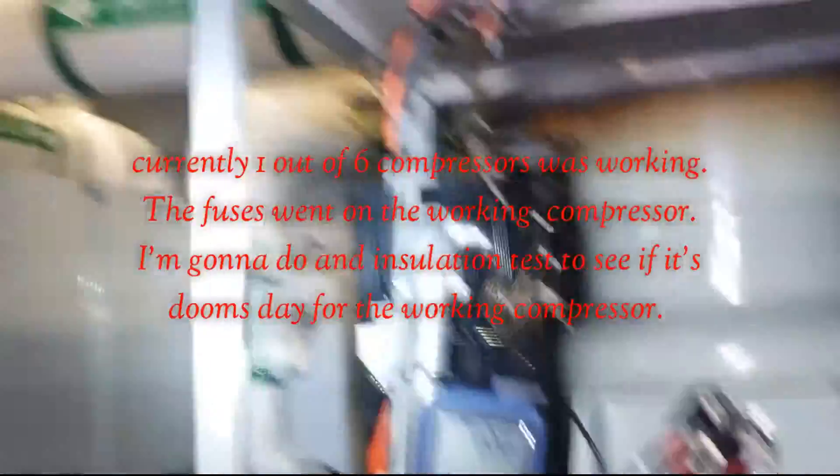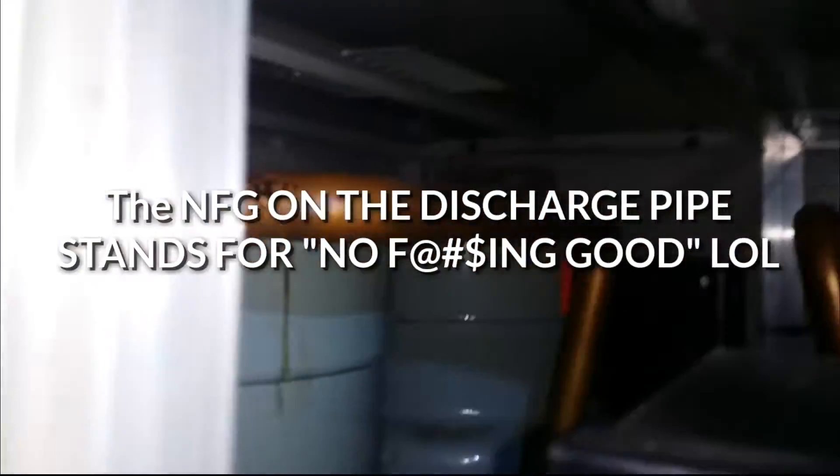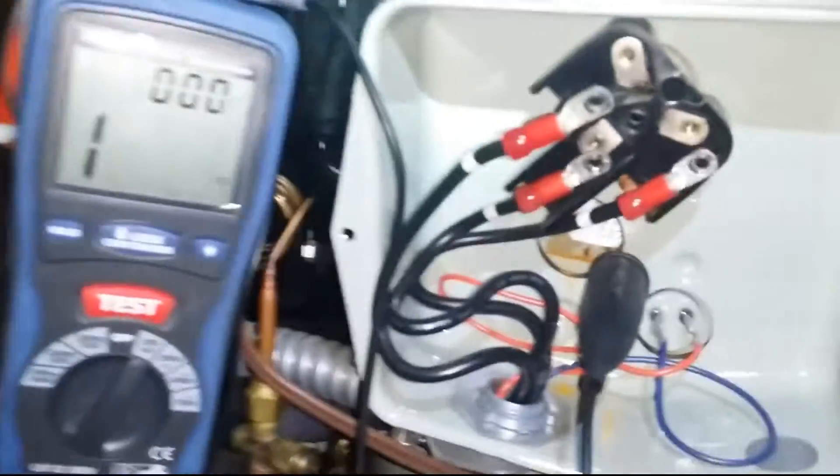We're in here again with this multi-stack chiller. We're going to be replacing a lot of these compressors — one, two, three, four, and five. These are all wrote out. And if you see the color on this one, see that orangey color?